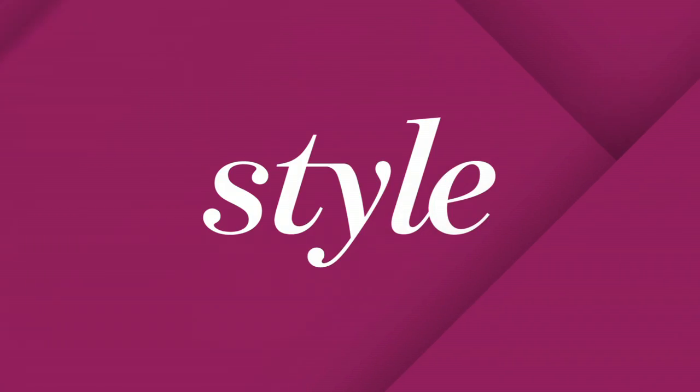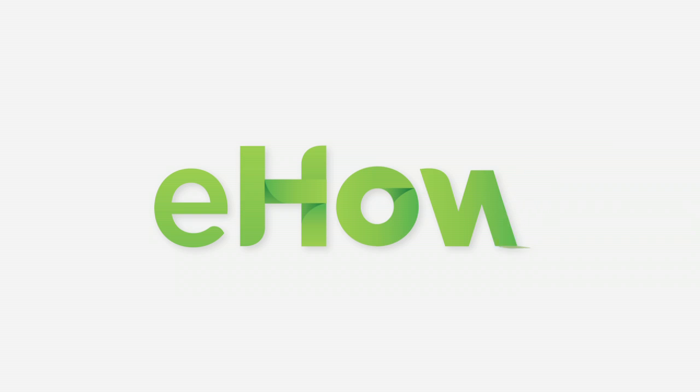And there you go. That's how you apply makeup to look like a peacock. If you have any more beauty questions, feel free to ask. See you next time. Bye.